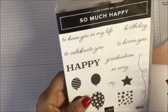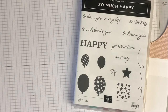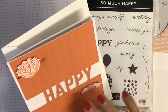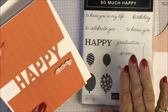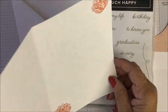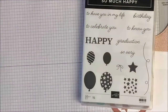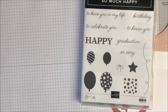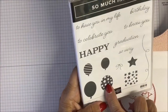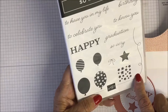The stamp set is called 'So Much Happy' — I love it. I made two cards. There's a die set available as well. I've previously made a card using the birthday die and the die for 'Happy' — that's a different stamp set where I did the flowers. Anyway, I've used the 'Happy Birthday' stamp on here and now I'm going to stamp a couple of balloons.